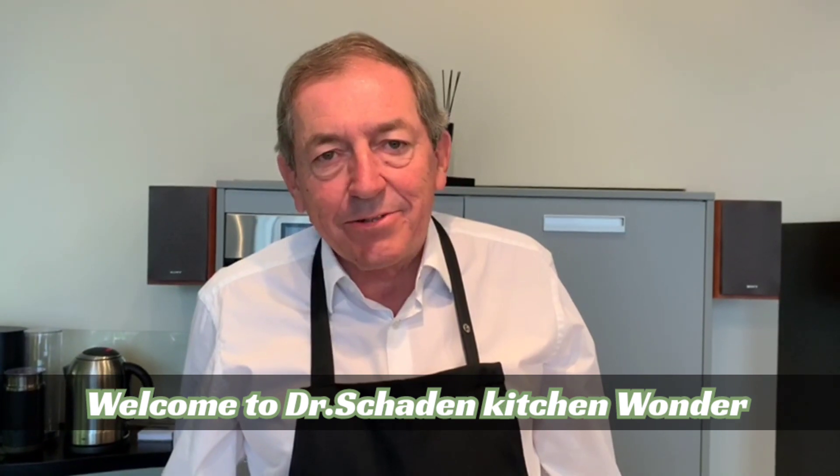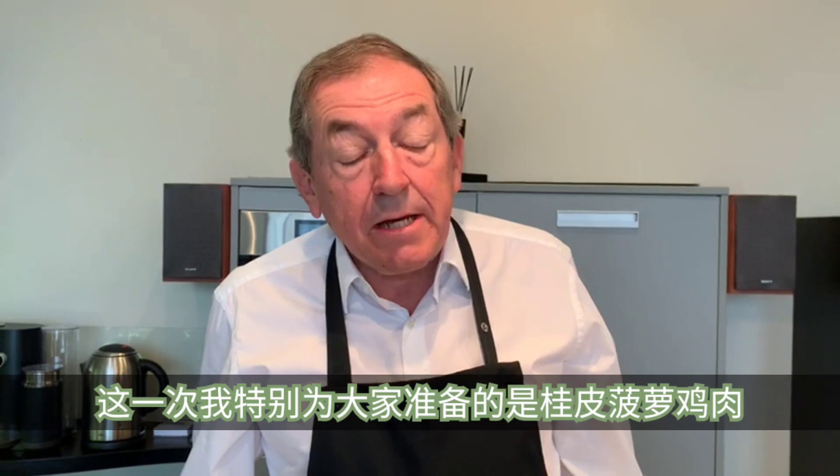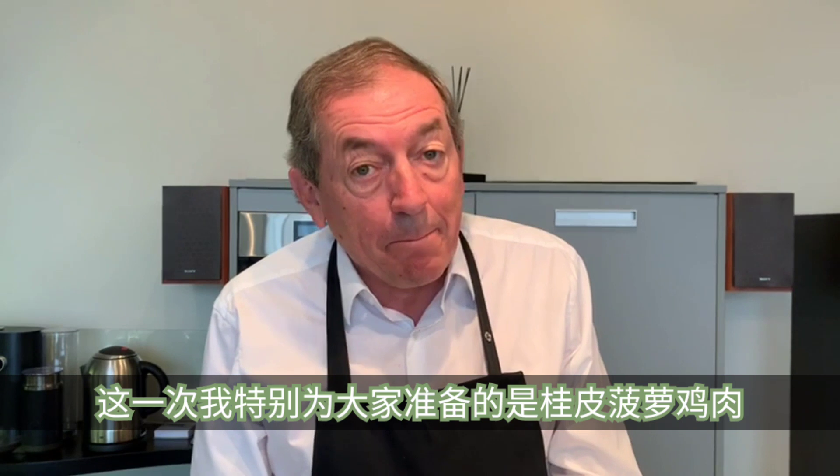Ladies and gentlemen, welcome again to Dr. Schaden's Kitchen Wonder. This time I'm gonna prepare a Mexican dish for you — it's called chicken with pineapple.